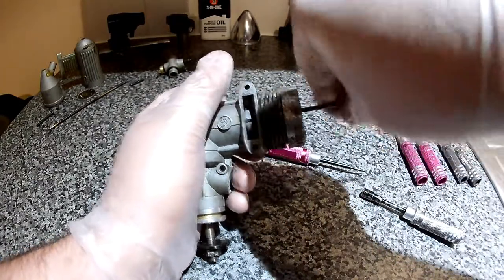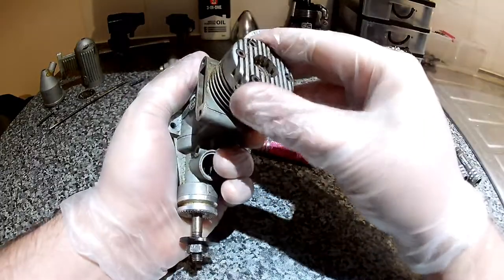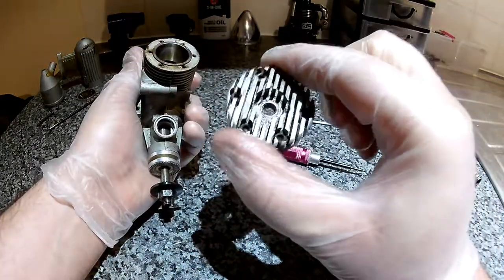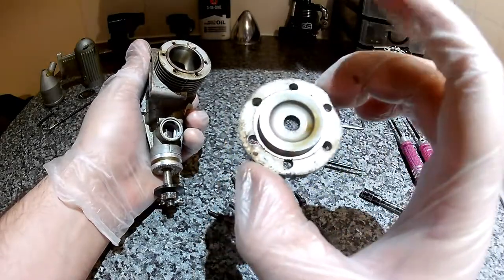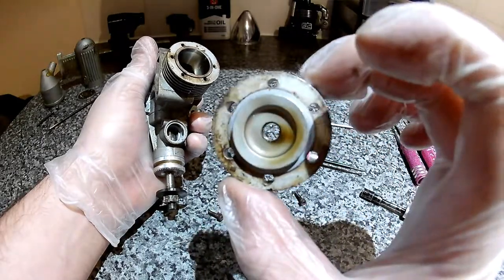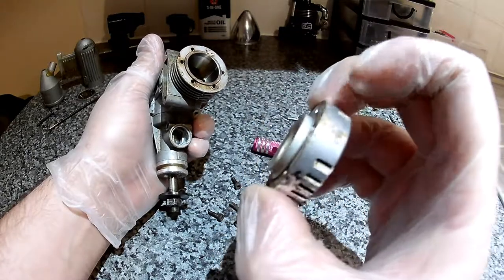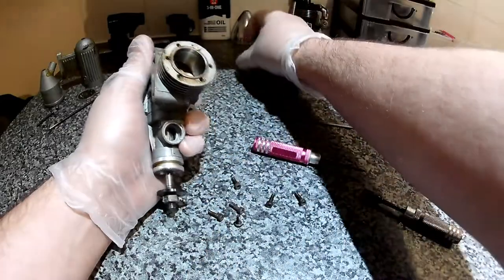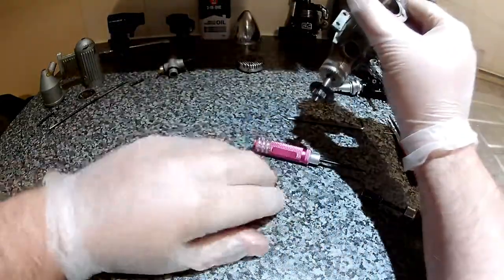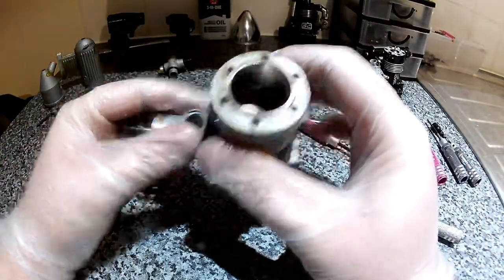I wonder what we'll find inside. Is that the cylinder head? That silver ring there is a washer — sorry, a gasket. You've got to be careful taking it off because they're really thin and they deform very easily. It's actually not too bad. The sleeve isn't going to want to come out soon.